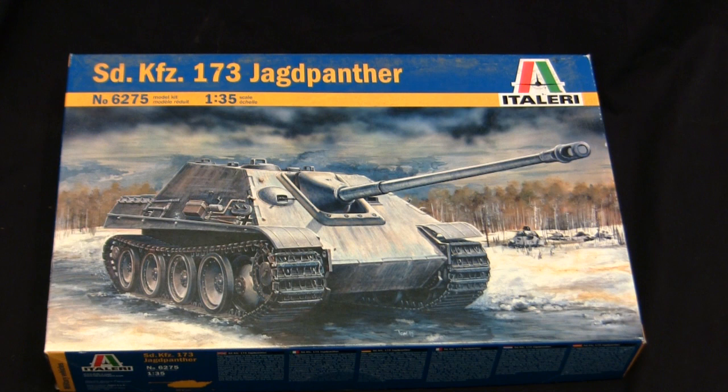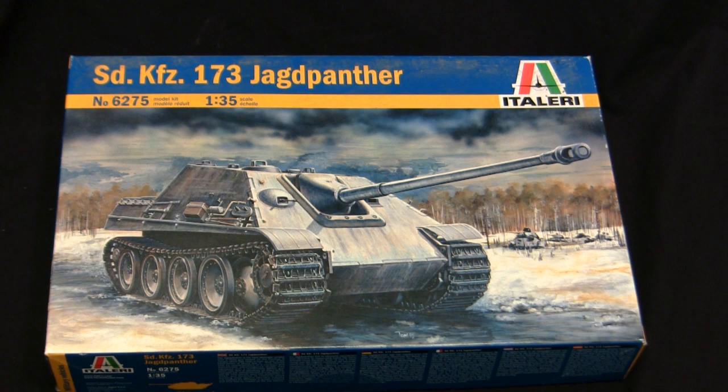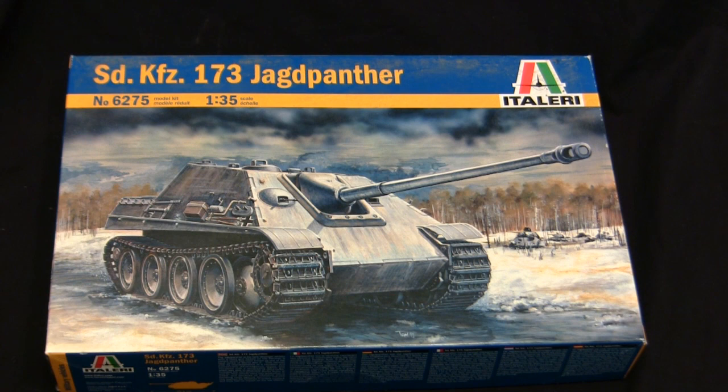Some audience members might be asking — what about Dragon? They're known for their German tank kits. Well, the answer is you're absolutely correct. However, you have to keep in mind that at this time, the Dragon kits were nothing more than the Italeri retooling here, just with some polished-up runners on them. This can also be seen on many of my other vintage Dragon builds of the same era on the ECA channel. So the mid-90s were really between Italeri and Tamiya duking it out on who had the better Panther and Jagdpanther family.